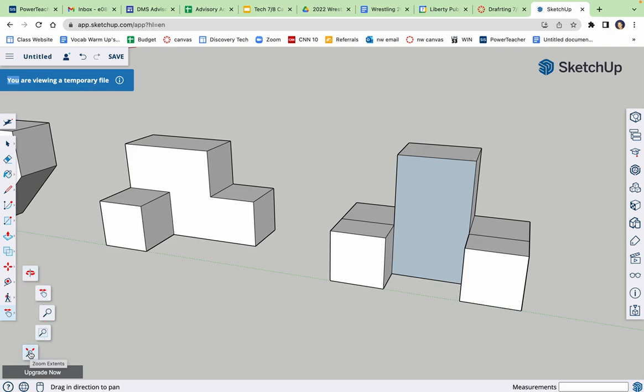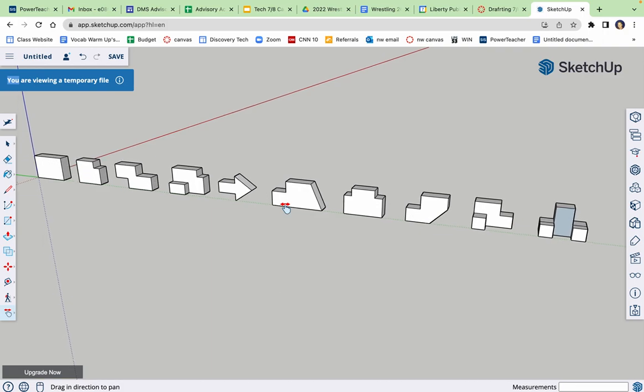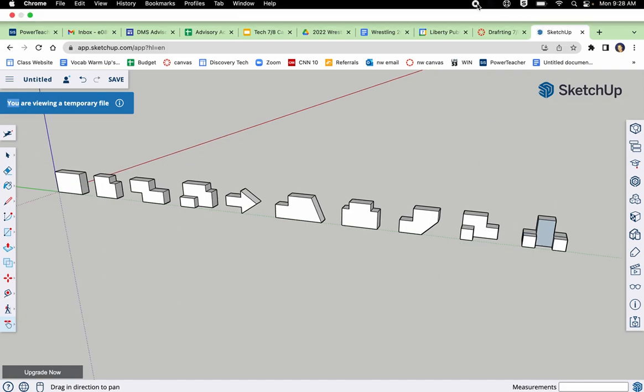Bottom navigation buttons, then bottom subcategory button is Zoom Extents — it'll full-screen your whole drawing. If you did them on individual files and screenshotted each one, that's fine too, but you need this screenshot in your folder. Show me — all right, that's it.